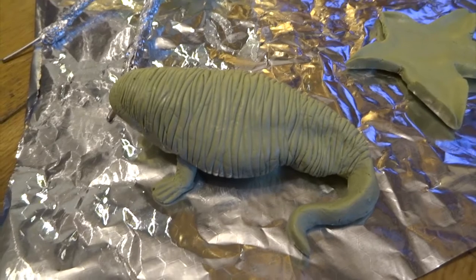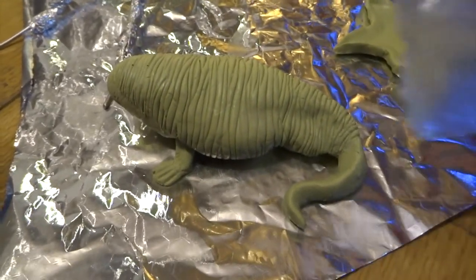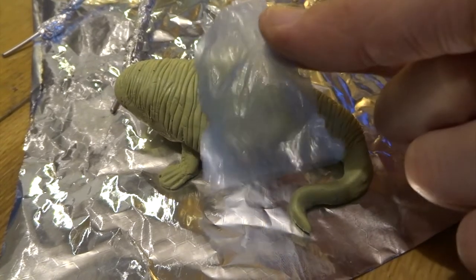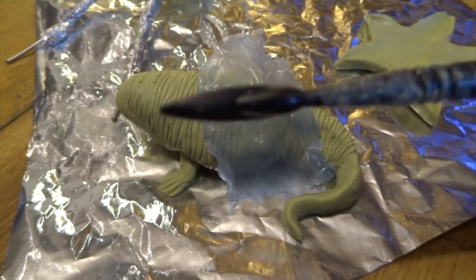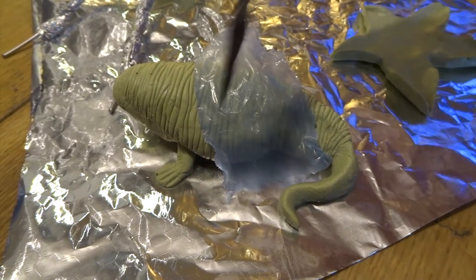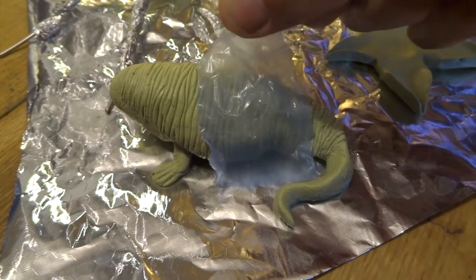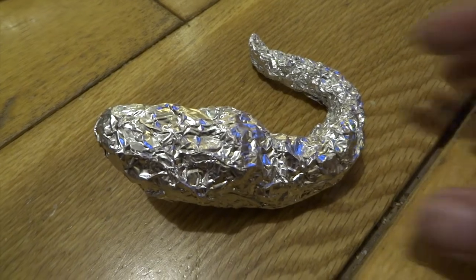Step four is the fun bit — adding the wrinkles. If you just put a very thin layer of Milliput over the top and then press through a bit of plastic sheet, I just use a tool with a kind of sharpish ridge on it and you can just press it in. This makes really nice smooth wrinkles when you peel off the plastic.